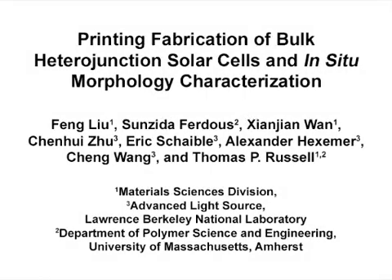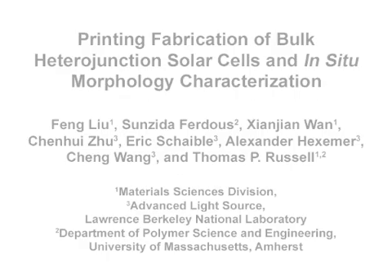The overall goal of this experiment is to demonstrate the printing fabrication of organic thin film solar cells, and to observe the thin film morphology evolution during solvent evaporation. This method helps answer key questions in functional thin films, such as in thin film solar cells and polymer coatings. The main advantage of this technique is that industry processing and synchrotron techniques are well merged to demonstrate the fundamental aspect of material science.